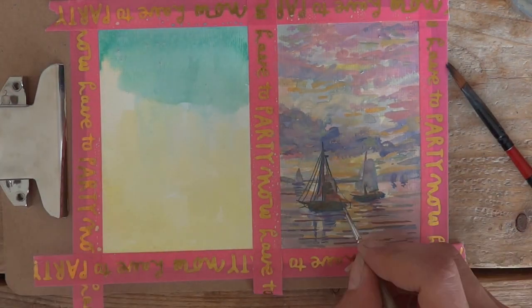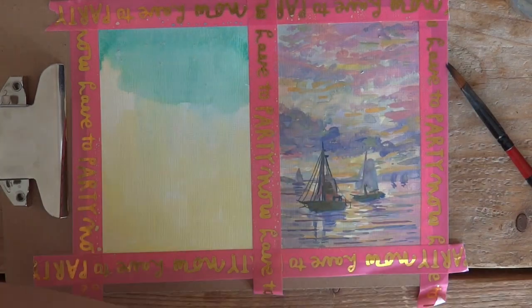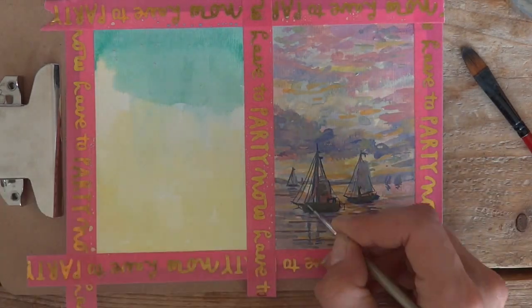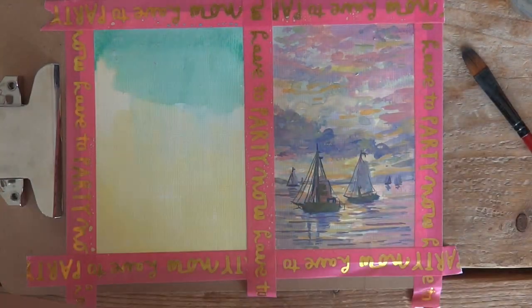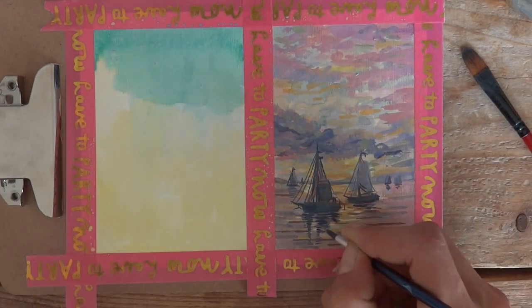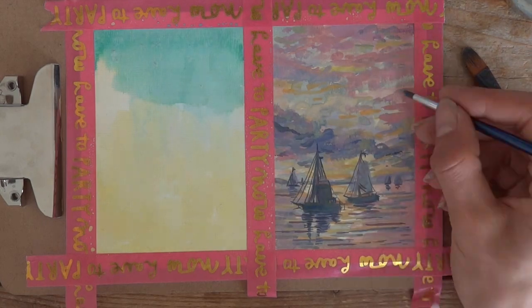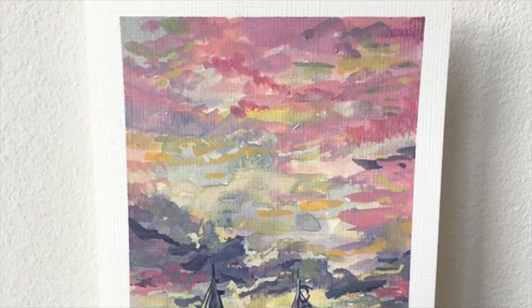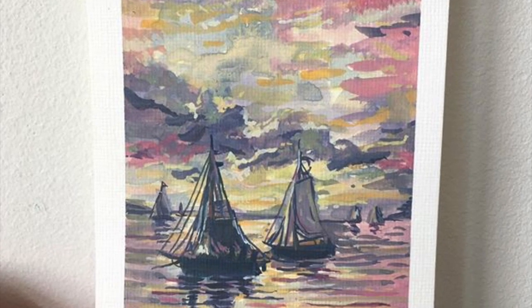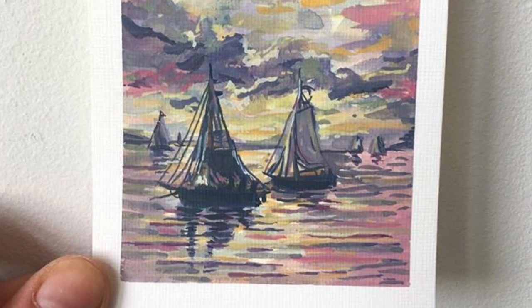I really like this piece — it's very different, so I'm probably going to do lots more of these. I hope you do too, because it really does help. It gives you different ways to paint, and it's also really nice to just look at these great master paintings. I really hope you liked this video — bye!